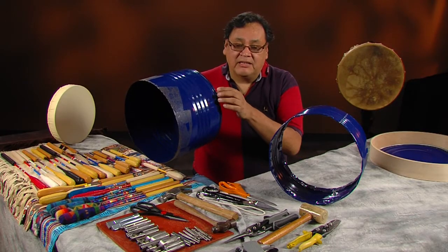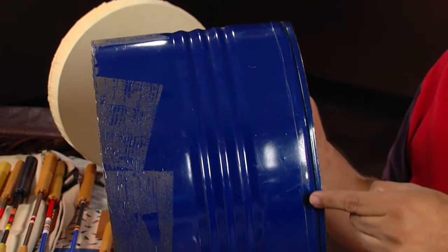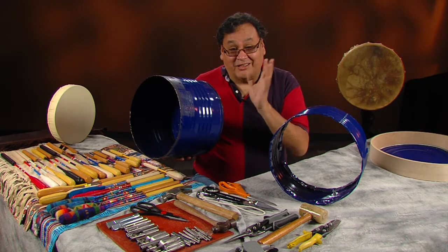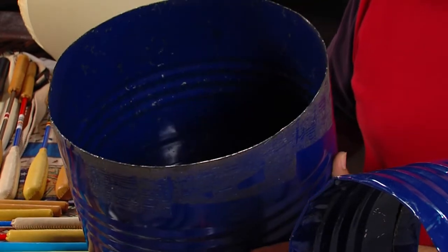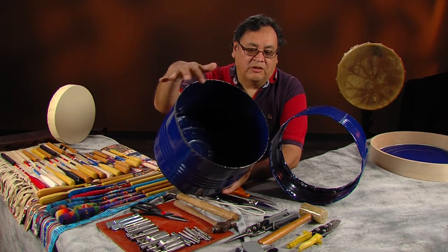You can either have a machine shop do it for you or do it yourself. What I use is a Dremel tool with a cutting wheel on it. I just slowly go around and make little dots and then skim it until it goes through the metal. When you do that, you're going to throw a lot of sparks and get heavy metal dust, so you want a respirator and safety goggles. Once you get it cut out, it's going to have a raw edge, just like this.